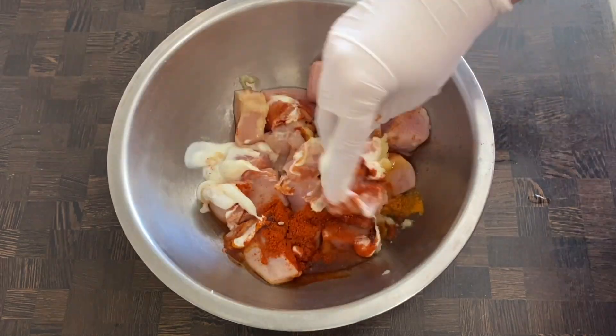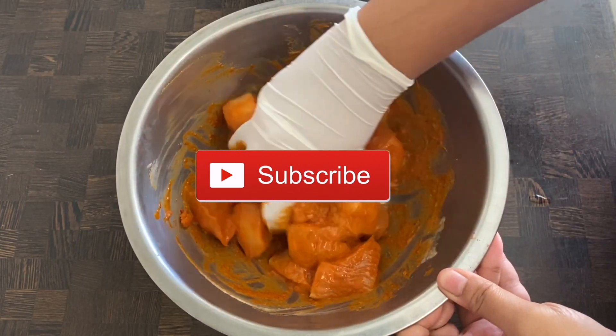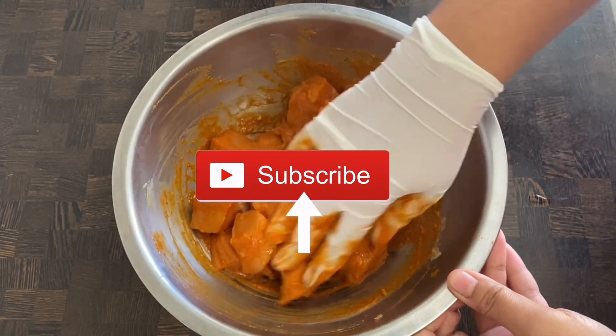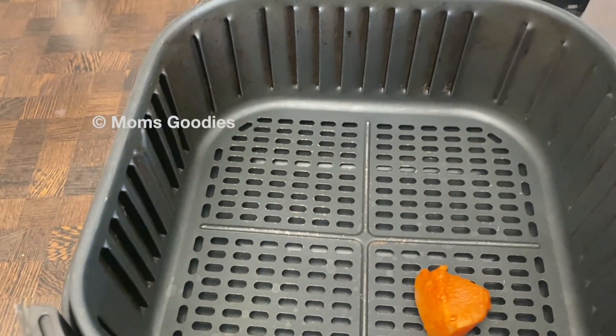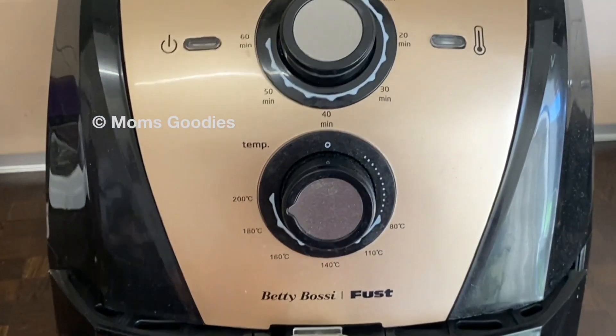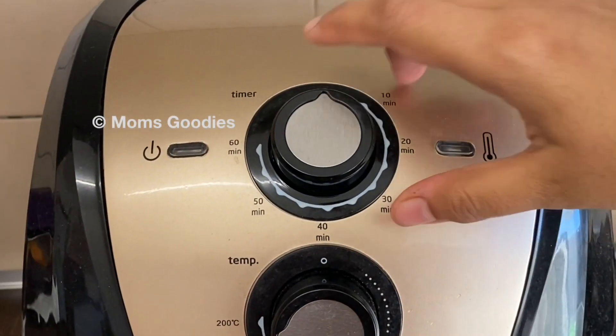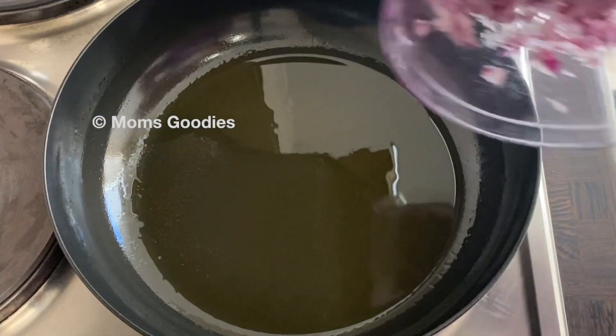Mix well and keep it in the refrigerator for around 10 minutes. Today I'll be frying this in an air fryer — if you don't have an air fryer you can fry it in a normal frying pan. I've set the temperature to 200 degrees Celsius and the timer for 10 minutes.